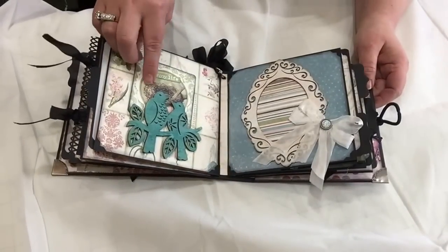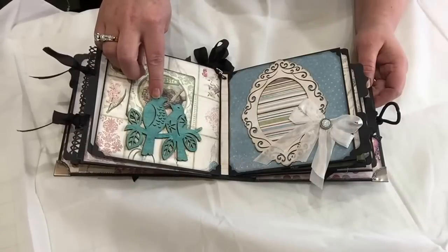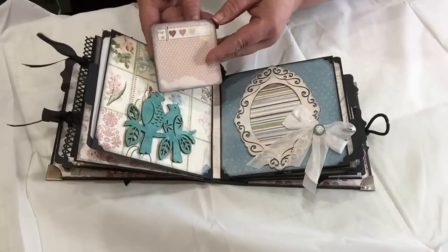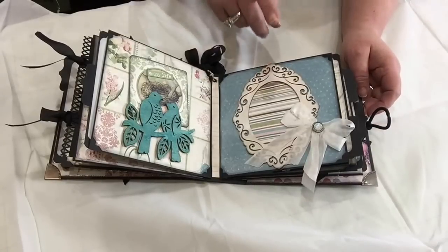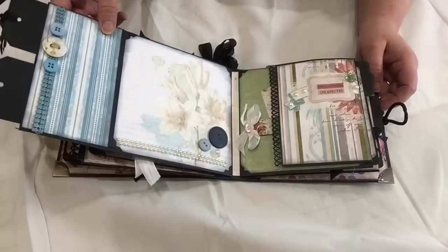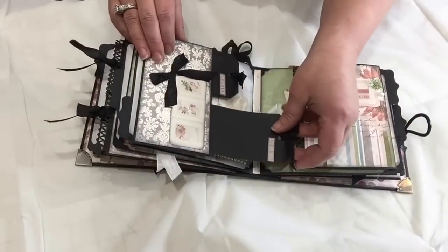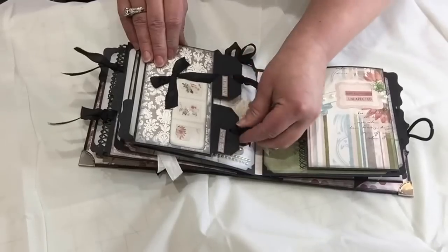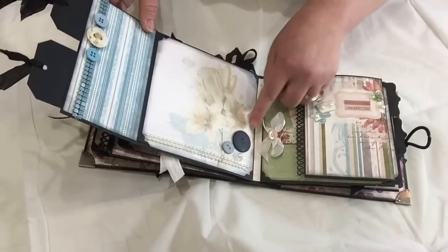On this page, I used another balsa wood piece. I dyed them using the Tim Holtz sprays and created this little card from some collection pieces, a frame, a balsa wood frame, some seam binding, and a brad from the collection. This pocket is also a little different — it opens like a flap, but it has a double pocket where each pocket has a tag. I just added some seam binding, punched a hole, and added some seam binding to the flap. Some flat back pearls and some buttons from the collection.